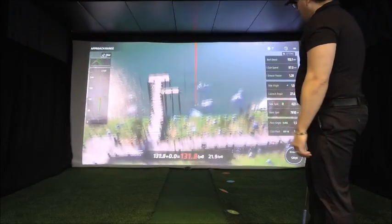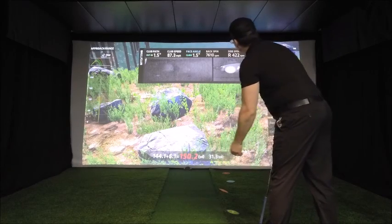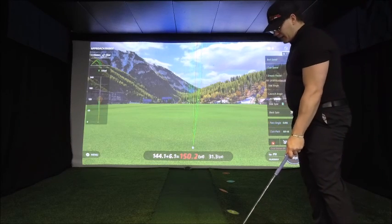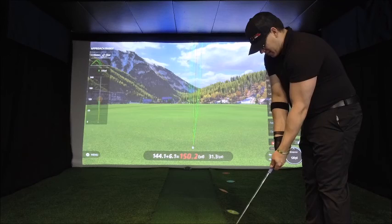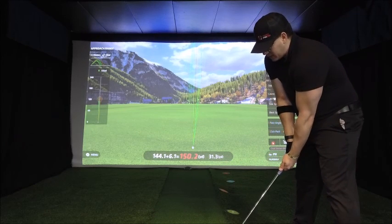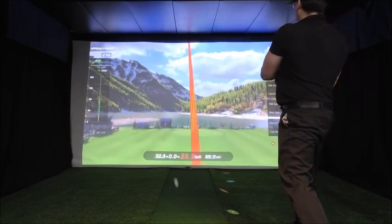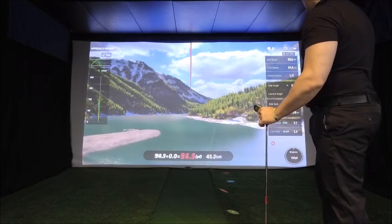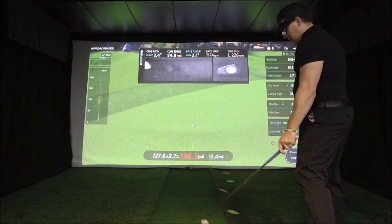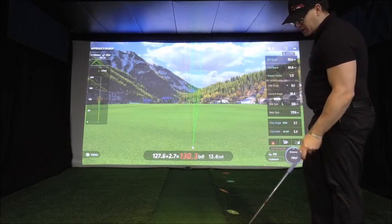Because I hit it so flush and well, it carries a little bit longer. One of the ways to fix that when you're dealing with draws is just choke up on the club. If you do hit it well, because you're choked up on the club, the ball won't go as far. That one hung out to the left, still towards the back of the green — 127, 130 total. That was off the toe. We're going to try one more and try to get it drawn in there.